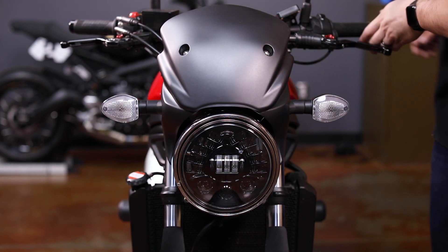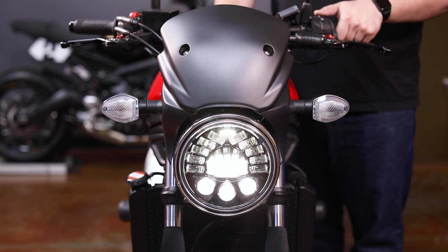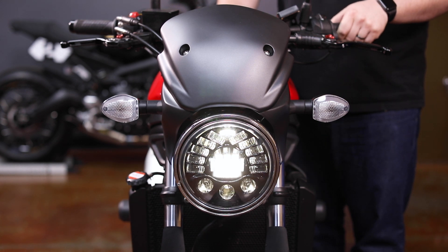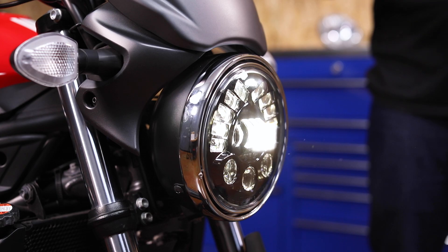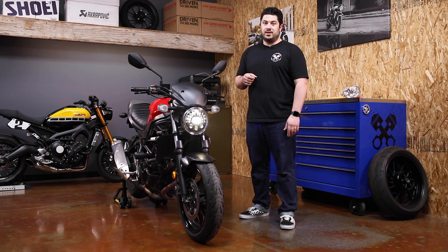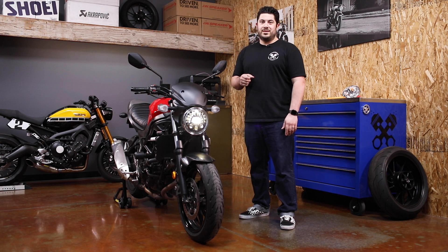Finally we just need to test the headlight returning on the bike. Here's our low beam, our high beam, and you're all set. Well there you have it — the drop-in LED upgrade for the Suzuki SV650. For more details head to motodemic.com. Be sure to like and subscribe, see you next time.